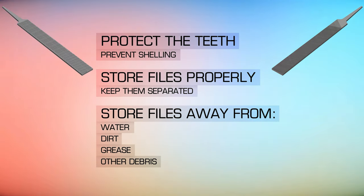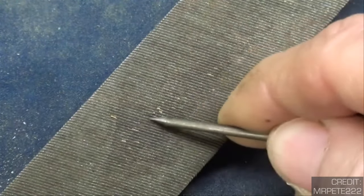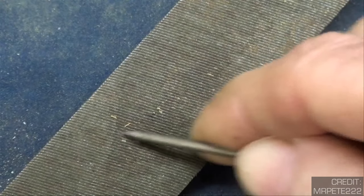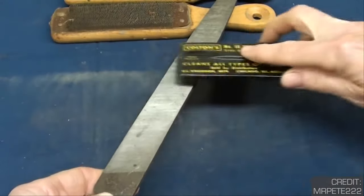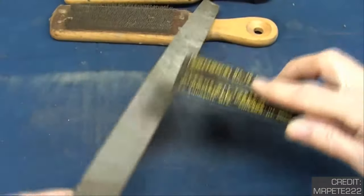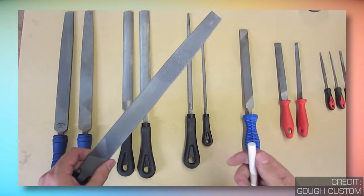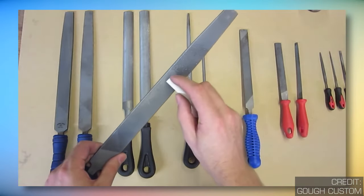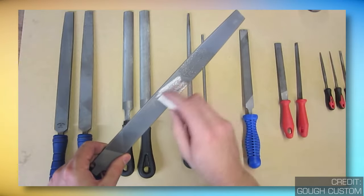You also want to be sure to keep your file clean. Small filings can become wedged between the file teeth as it is used — this is called pinning. To keep your files clean, use a file card or wire brush to clean the file while you use it and after you are done. Never clean your files by hand, as this is a good way to get a metallic sliver. And if you find you are constantly getting a lot of pinning in your file, you can always chalk the surface to keep it from getting loaded with material.